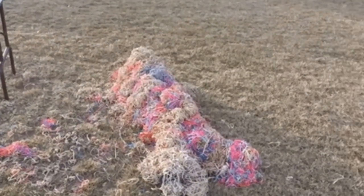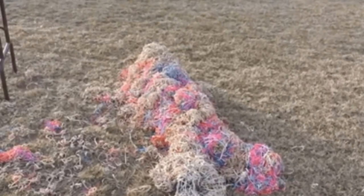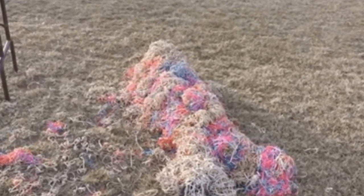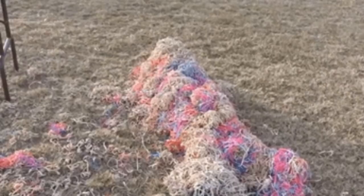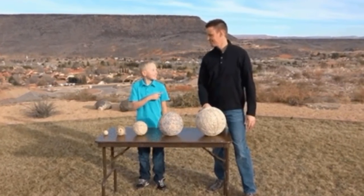To begin their mad project, this father and son collected an unreasonable amount of rubber bands. Luckily, they were also able to purchase some already constructed rubber band balls for their experiment. Lining up the rubber band balls on a table, making them sort of look like planets in the solar system.